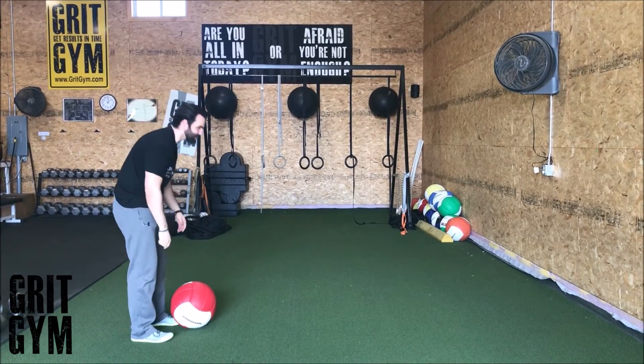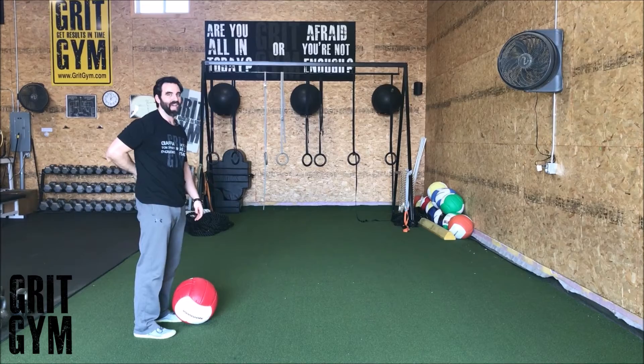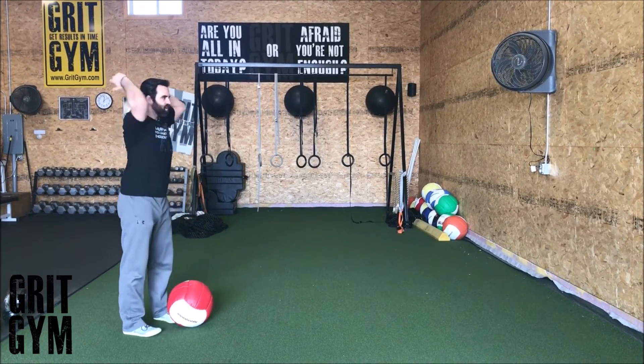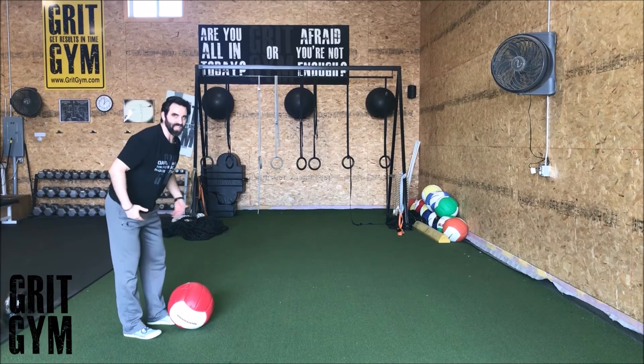It's about keeping you from getting injured, because this is eventually going to crank on your low back badly. Sitting back in the hips is the movement pattern we want. Two big parts of the overhead slam to wall: sit back in the hips and slow yourself down.